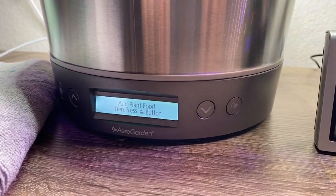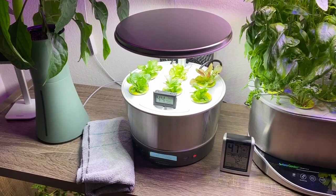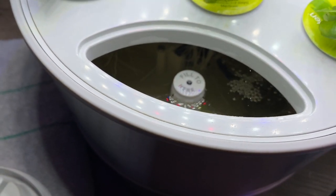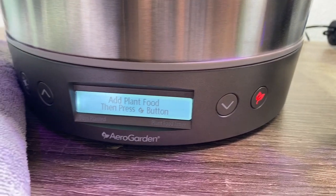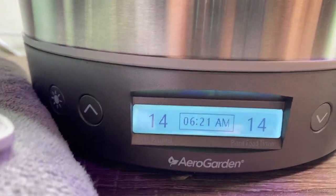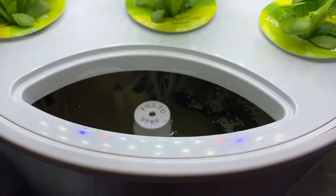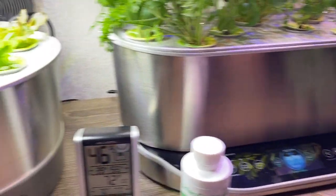The light is blinking to let me know I need to add plant food. For the six-pod unit you want to use two capfuls at startup and two capfuls at every feeding. I just added two capfuls — you can see the water is a little darker and browner because of that. The AeroGarden Harvest will ask you to push the AeroGarden button after adding plant food. It now says 'plant food added.' I always run the pump manually for a minute after adding nutrients to make sure the food circulates well.